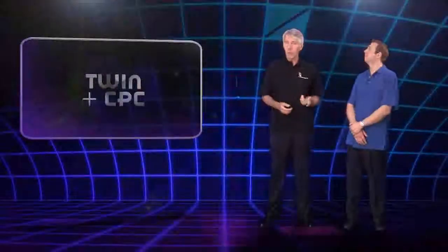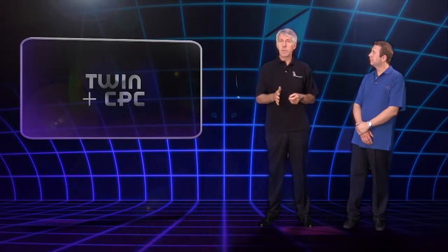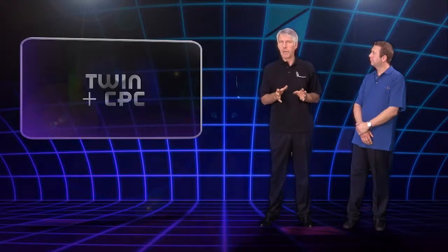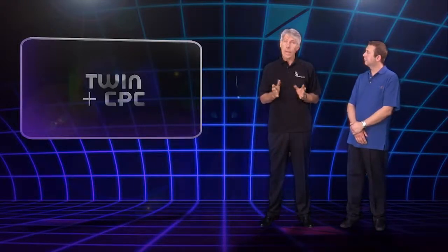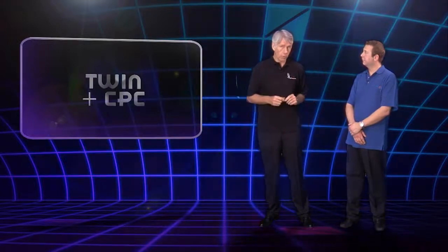It is of course possible for the CPC to scrape against the line and neutral insulation as it's pulled, which could damage the insulation and expose the conductor. But this is unlikely to happen in the hands of a skilled practitioner. However, Mark will show us some alternatives that place no strain at all on the CPC.